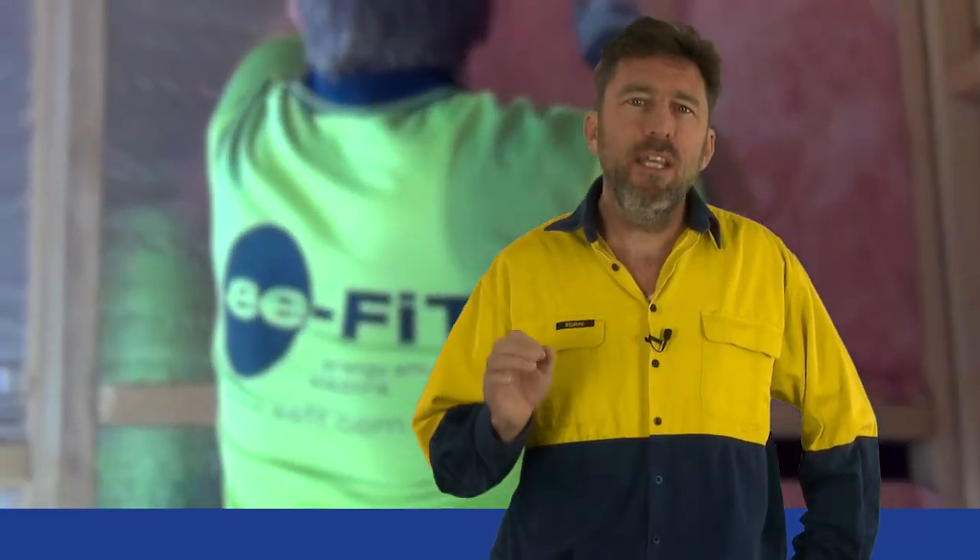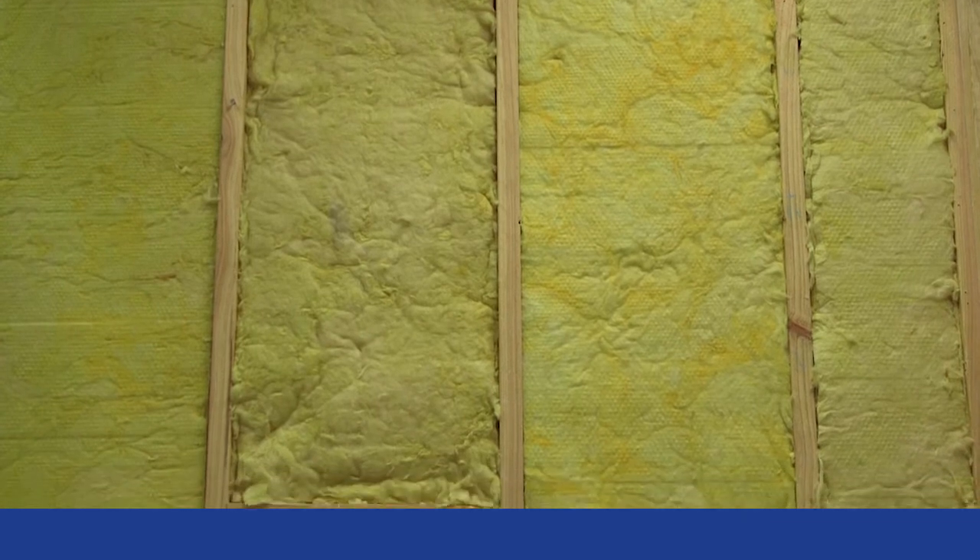Installing insulation bats. The rule is: leave no gaps. When installing insulation bats, the key thing to remember is always to butt bats together tightly so that there are no gaps between bats and joists, trusses, studs or noggins.